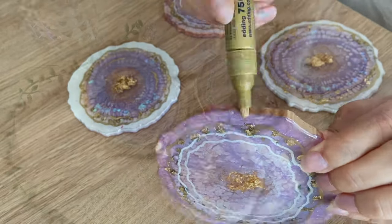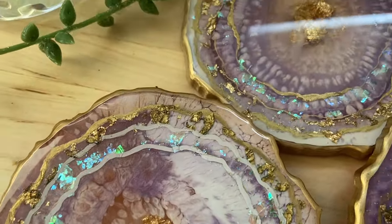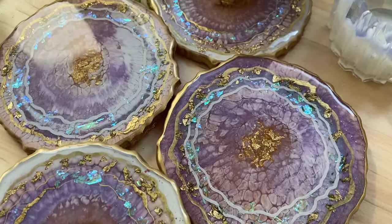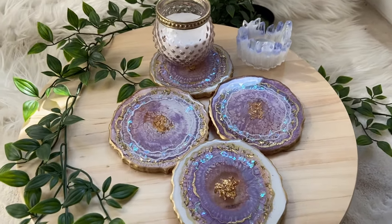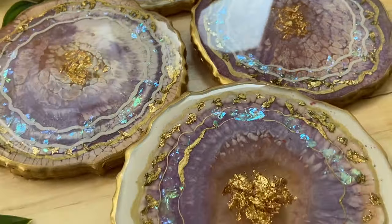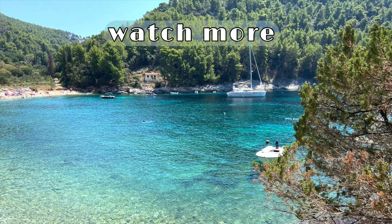And here's the final product. Thank you guys so much for watching — if you liked this video, subscribe to see more videos like this in the future. Follow me on my Instagram, summergirldesigns, and my mom's Instagram, wildheartresinart. I'll see you next time.